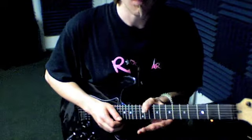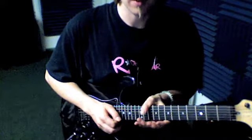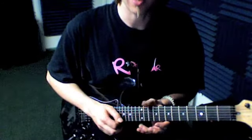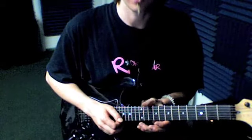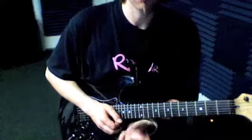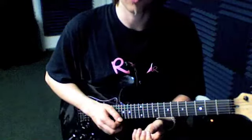Notice I'm wrapping the thumb around the top of the neck. That's a real rock guitar, kind of blues rock playing thing. You'll see almost every player do that because it helps reinforce that bend as you reach up. The thumb helps grip it. So that'll really help you hopefully.